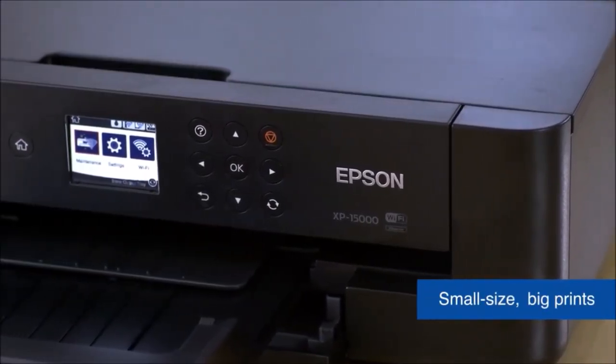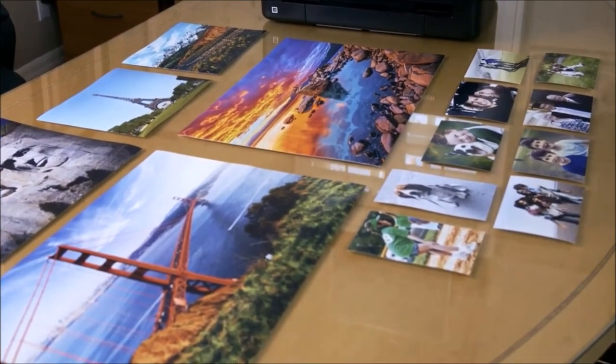However, for budding photographers and not only, this is a compact, inexpensive photo printer that delivers high-quality results.